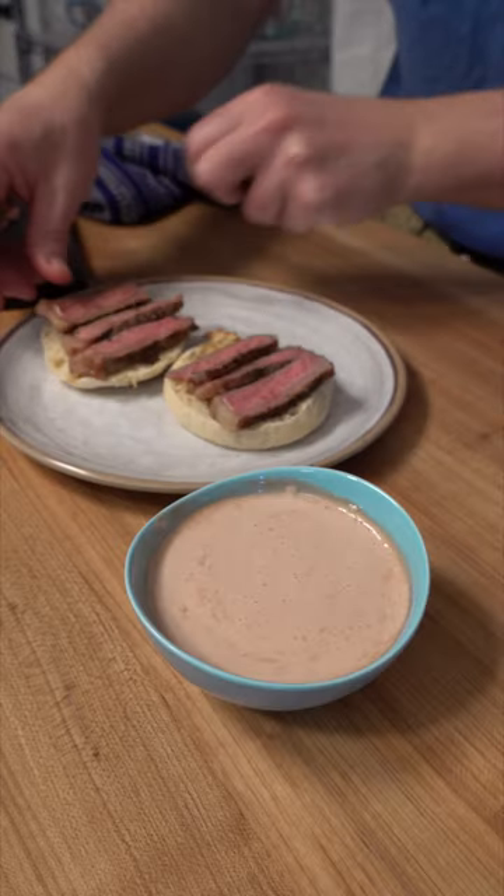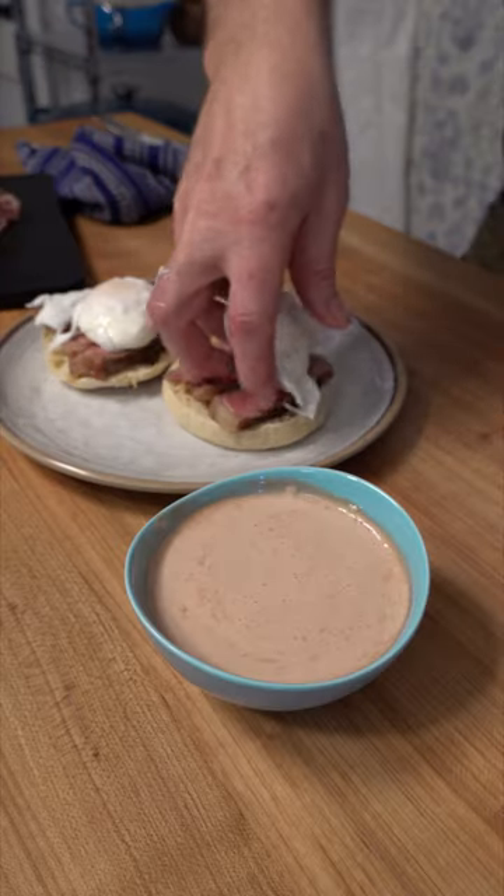A red wine hollandaise sauce — perfect for a breakfast or brunch, for a steak and eggs benedict.